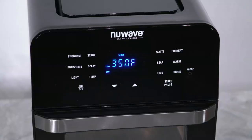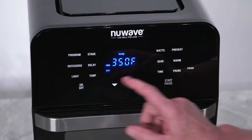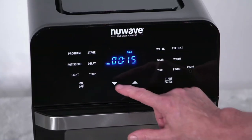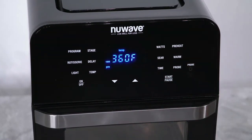With the Brio on, we'll begin by setting the cooking temperature to 360 degrees. Press temp and use the up and down arrows to adjust the cooking temperature. Next, we'll set the cooking time to 12 minutes. Press start/pause to begin the preheat cycle.